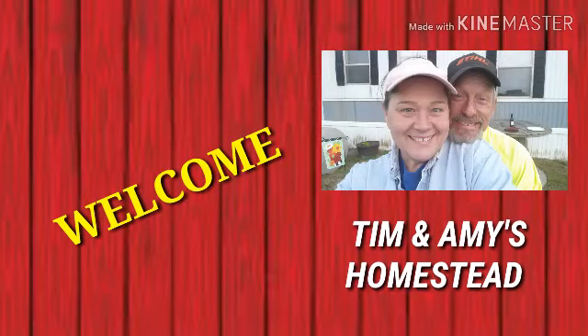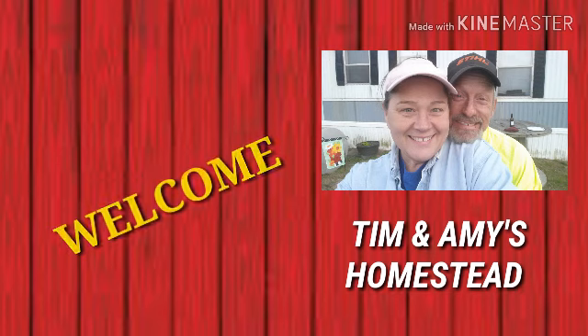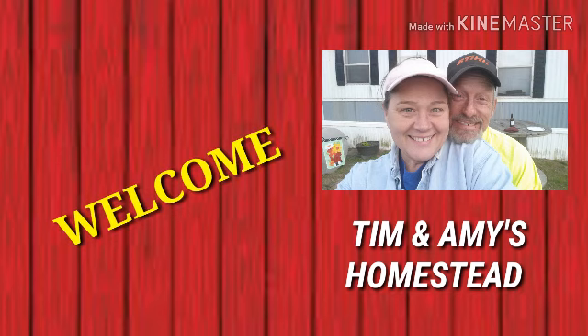Hey guys, thanks for stopping by Tim and Amy's homestead. We got to get some taco seasoning made around here, because it could be taco Tuesday, Wednesday, Thursday — any day. Welcome to the channel! Today I have got to get in the kitchen and get some taco seasoning made.